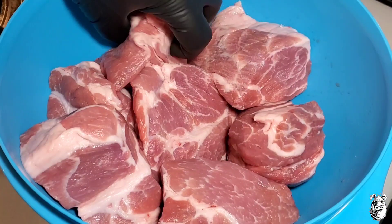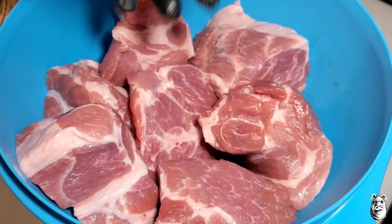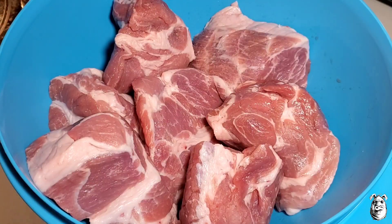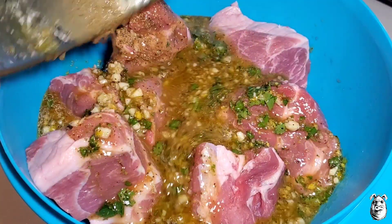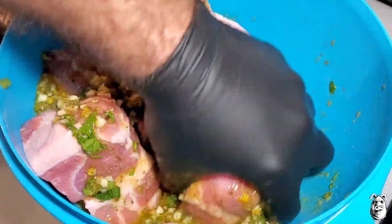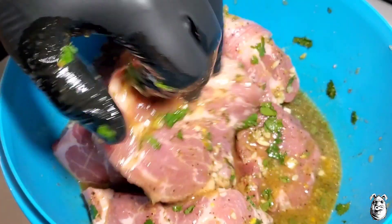I got four pounds of boneless pork butt, cut up into chunks. I want this to cook a little quicker and get smoke all over all the sides. Got our marinade — just going to dump that right on there. This marinade smells amazing, it's definitely going to give it a nice pop. Mix it up, cover it up, toss it in the fridge. Minimum four hours; you can go overnight if you want.